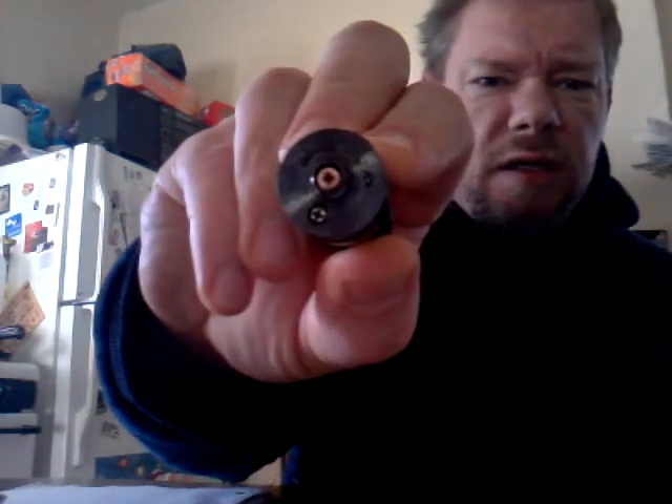I looked up the price of the V6 and it's like 35 bucks. Hey Vic, does it have an adjustable center pin? I didn't see that in your video. The V4 has an adjustable copper center pin, which is kind of nice. Does the V6 have one? Your video didn't say, so now I've got to look it up — just ripping on you, but it's all good.